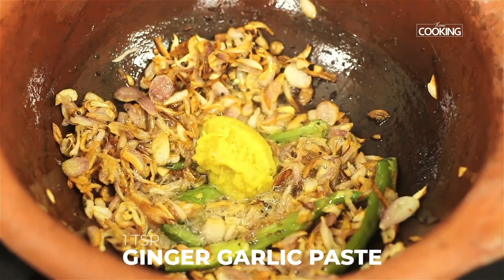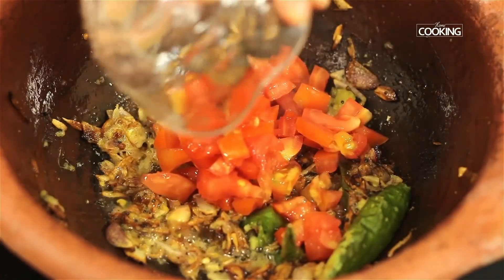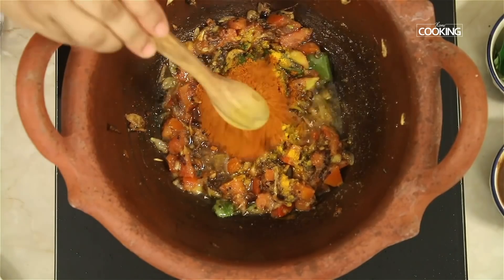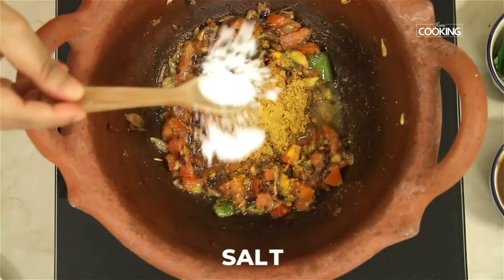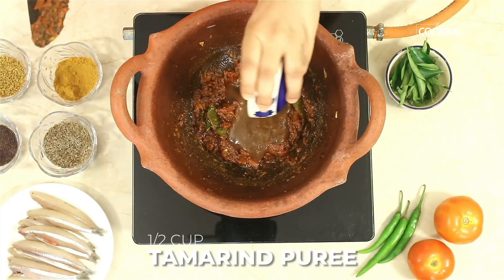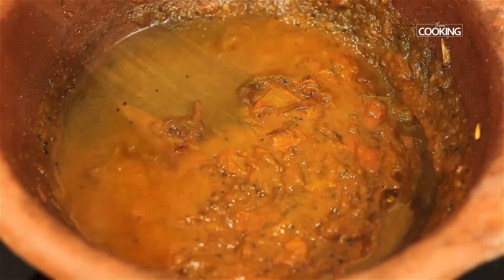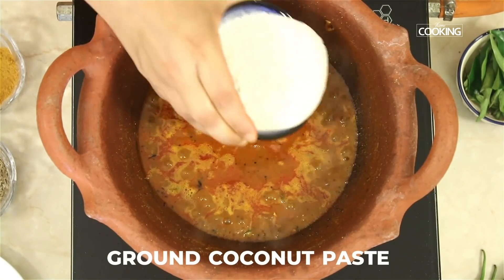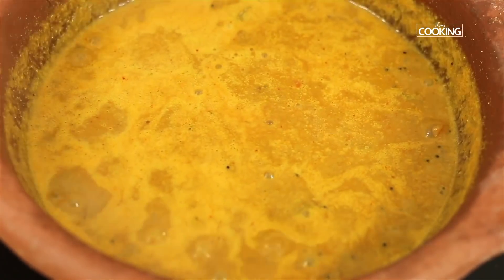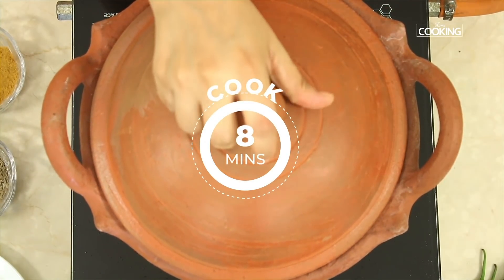Add one teaspoon of ginger garlic paste and one chopped tomato. Then add half teaspoon turmeric powder, three teaspoons chili powder, one teaspoon coriander powder, and salt to taste. Add half cup tamarind puree and about one cup of water. Once it comes to a boil, add the ground coconut paste, pour a little water, and add a few curry leaves. Close the pot and cook for about eight minutes.